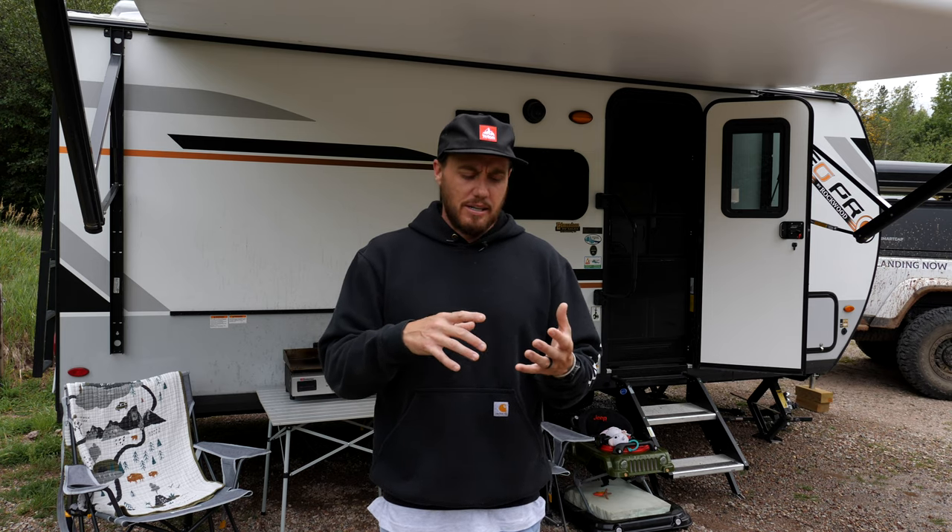Everything out here is super simple. The table is a small Coleman table that we take with us when we're camping in our jeep. We take it wherever we go because it packs down really small and allows us to have a small space to cook, clean, and eat. The camp chairs we use are GCI outdoor rocking camp chairs. Because we have more space in the camper, we can bring items that are a little bigger than what we'd bring when camping in the jeep.